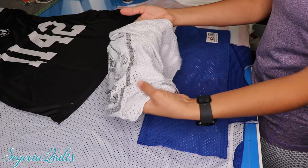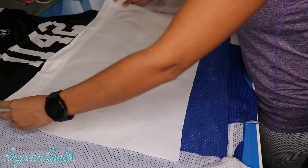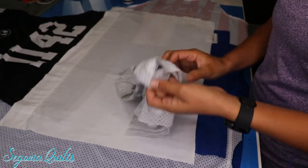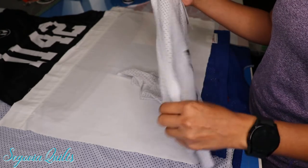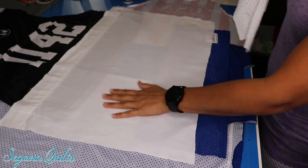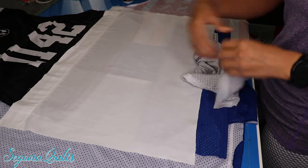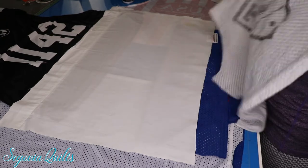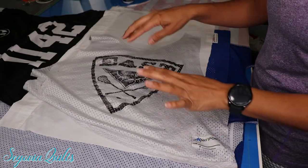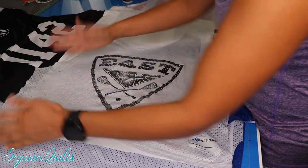This jersey is white so I'm going to put a white backing fabric behind it. You can use just about anything — generally I like to use the back of a t-shirt from the client's quilt. There are a lot of jerseys in this particular quilt and not enough t-shirts, so I'm just using some white cotton fabric that I went ahead and ironed. You can use the back of a shirt, cotton fabric, or even an old sheet or pillowcase. I do like to try and match the backing fabric color to the jersey so it blends in and isn't so obvious.